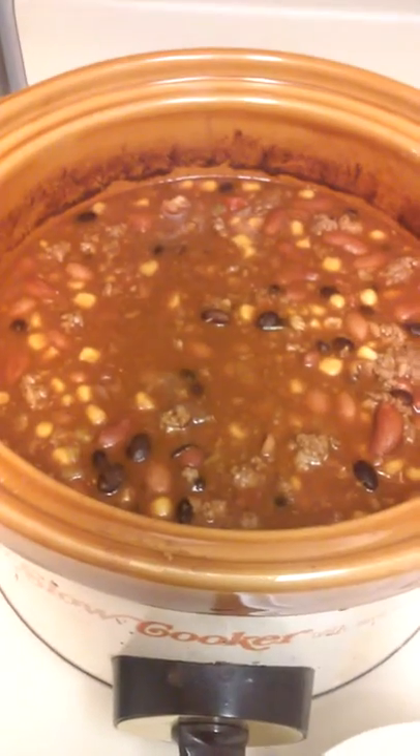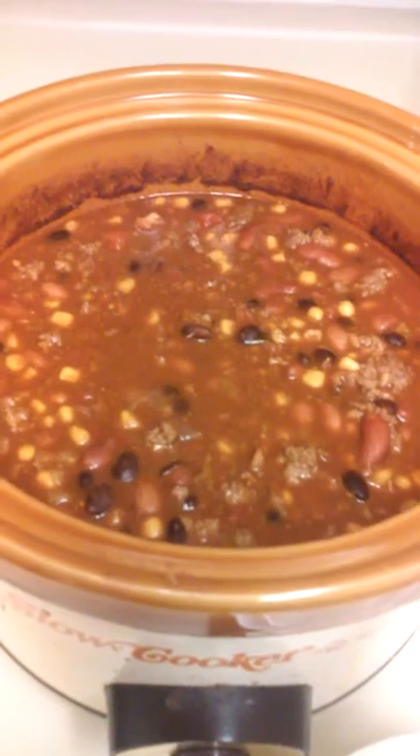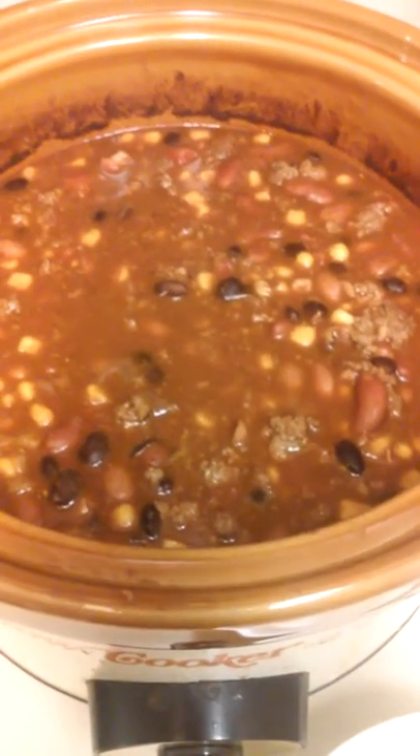Hi guys, so I was making some taco soup and I wanted to make a quick video. I have had it on low — it is turned off now — but I've had it on low for about 10 hours.